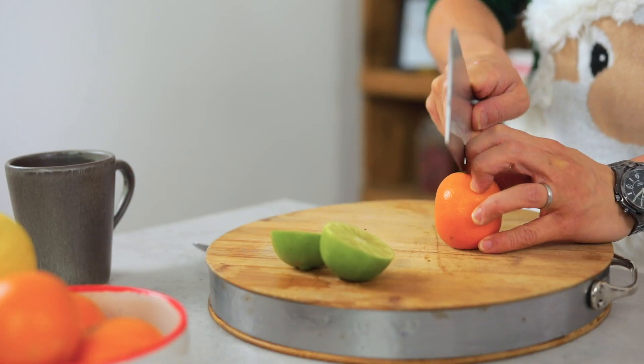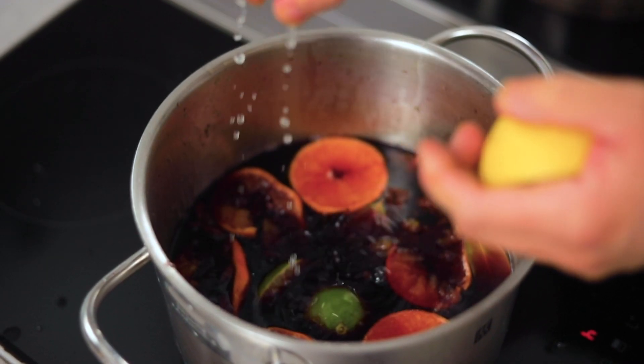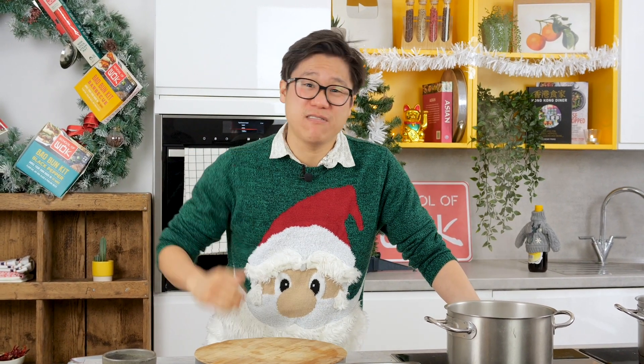Hey guys, Jeremy here from School of Wok Covent Garden. It is Saturday specials once again. This series is all about the build-up and the excitement of Christmas, and we've gone all out Christmas. For the next few weeks we've got some alternative Christmas recipes, if you're like me and my family and you just don't like turkey.